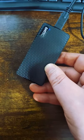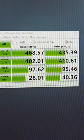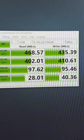When I plugged it in, it worked fine. And here's the Crystal Mark performance test results.